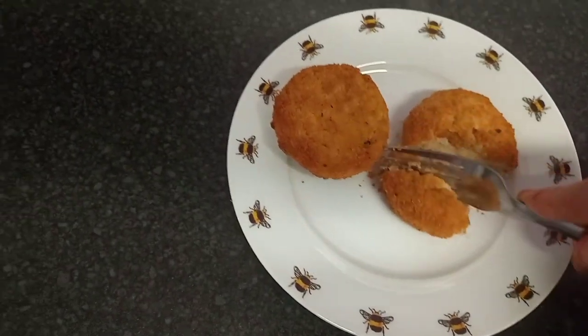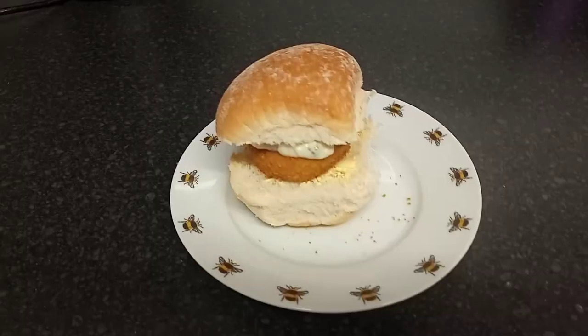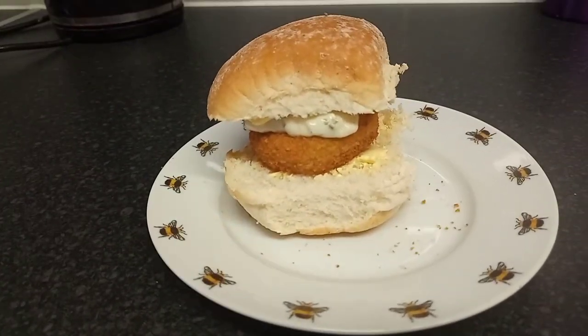I'm going to give it a taste. That'll be nice in a roll smothered in tartar sauce — and we'll do that right now. There it is in a roll, and it looks so good. Let's give this roll a try.